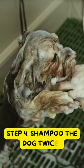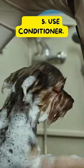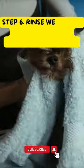Step 4. Shampoo the dog twice. Step 5. Use conditioner. Step 6. Rinse thoroughly until there is no more product on the fur.